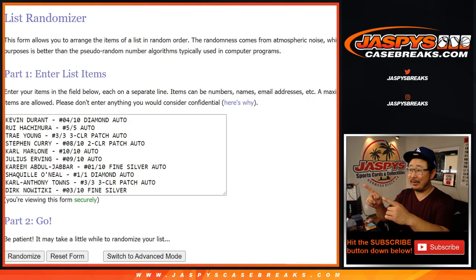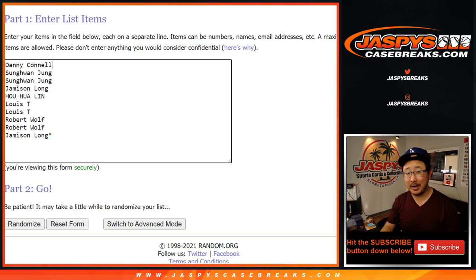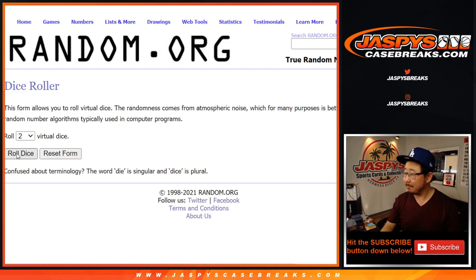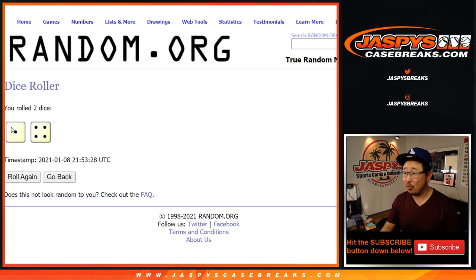All right, welcome back folks. We got everything typed in right here. Let's make sure there's ten — one, two, three, four, five, six, seven, eight, nine, and ten. Good luck to these folks right here. Let's roll it — randomize each list, one and a four, five times for names and hits.